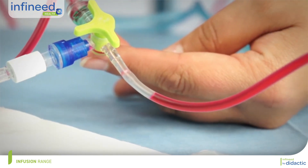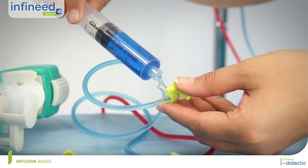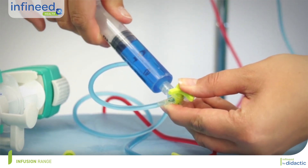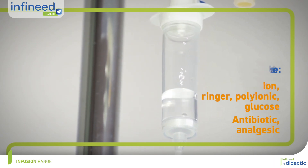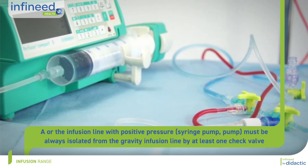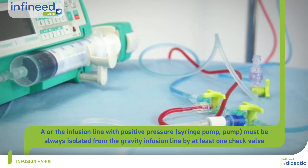These multi-channel infusion sets also allow a bolus to be administered at the distal access catheter. The gravity line will be used for all filling fluids and all diluted drugs in flexible bags. The syringe pump or pump infusion lines will be used for drugs with a narrow therapeutic index, administered through the lines below the non-return valve.